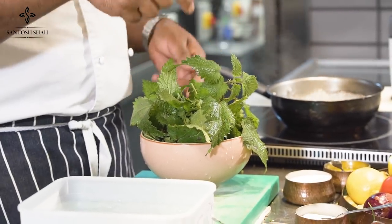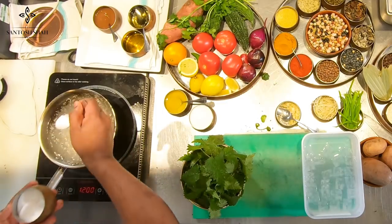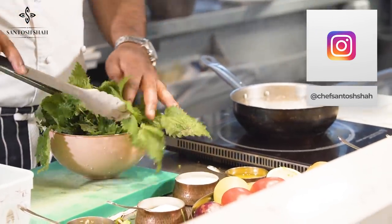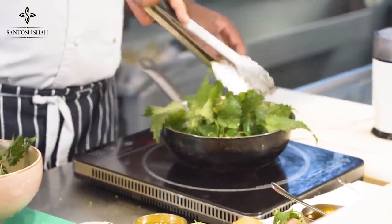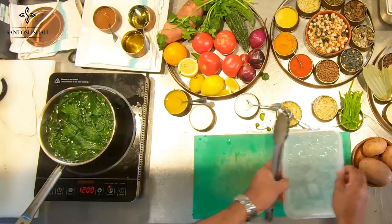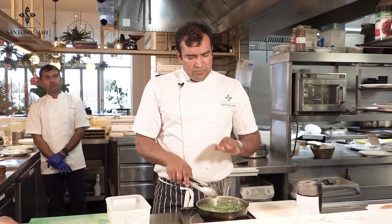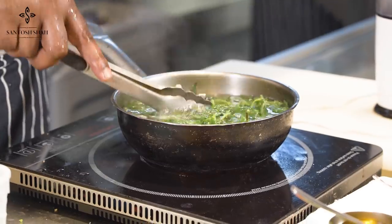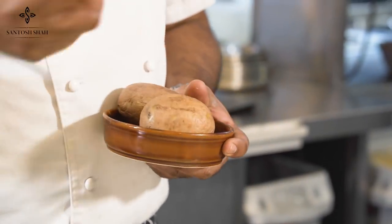In boiling water I'll add a little bit of salt. Try not to touch the nettle with your hand. When you blanch it, that itching part will be gone. Then we go straight into an ice bath — ice and water. We're going to make a puree out of it. Cooking it in water and salt will remove the itching part.